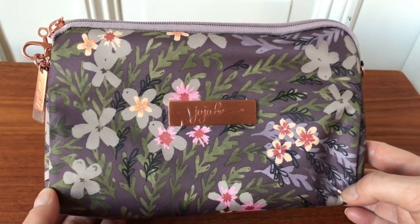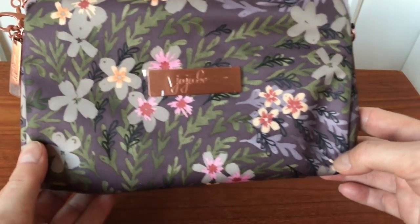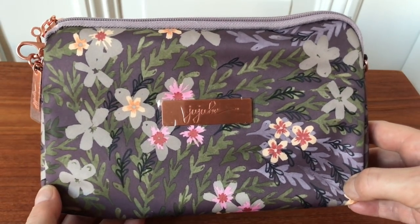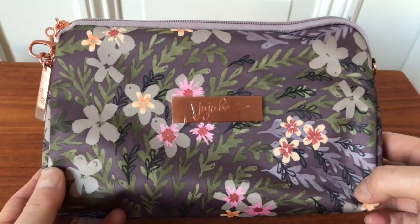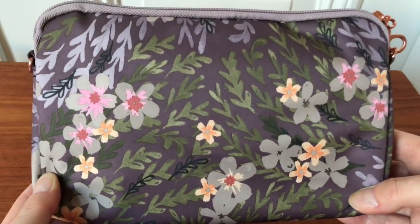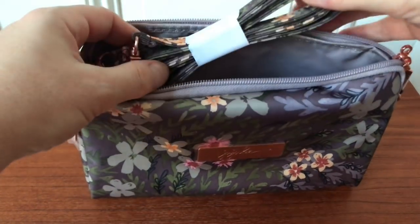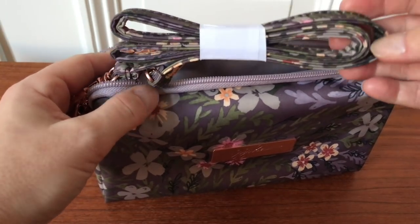Next up is the Be Set — three pouches in three different sizes. This is the large set piece in Sakura at Dusk. Really beautiful. We can see the rose gold metalware here which is so cute. Here's the front and the back of the bag — really beautiful. The pink color in the flowers is so vibrant and it goes really well with this print. It also comes with a long strap so you can wear it cross body or over your shoulder.